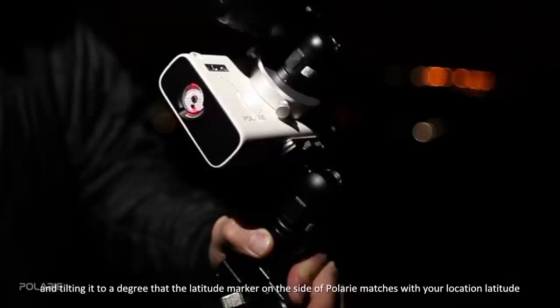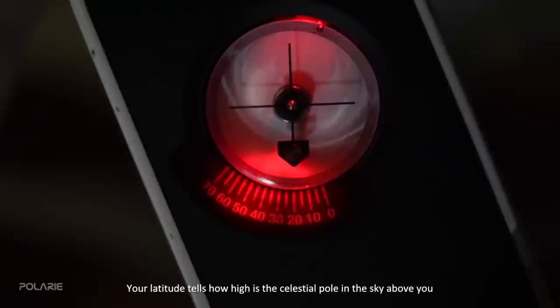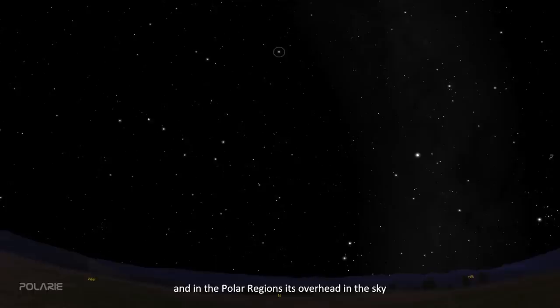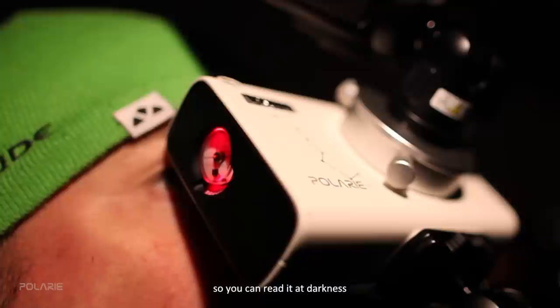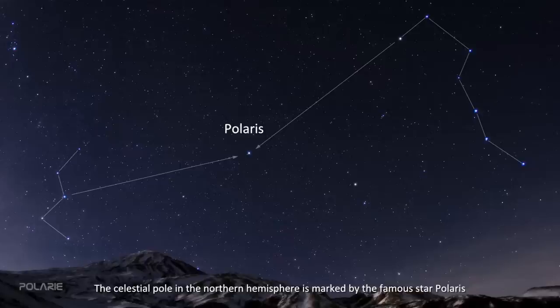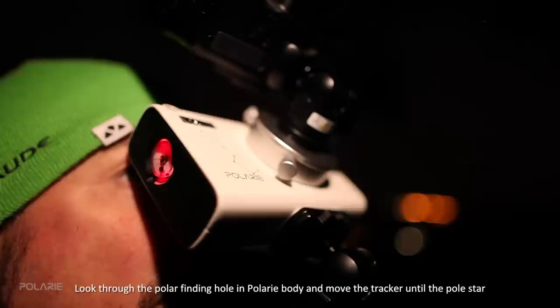Continue by leveling the tripod, rotating Polari to north, and tilting it so the latitude marker on the side of Polari matches your location's latitude. Your latitude tells you how high the celestial pole is in the sky above you — for example, near the equator the pole is near the horizon, and in polar regions it is overhead. When you turn on the tracker, the latitude marker is dimly illuminated so you can read it in darkness. In the northern hemisphere, the celestial pole is marked by the famous star Polaris.